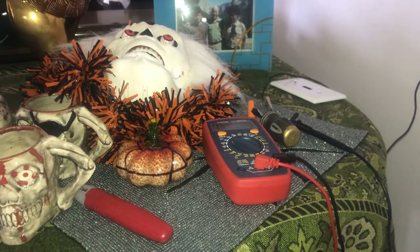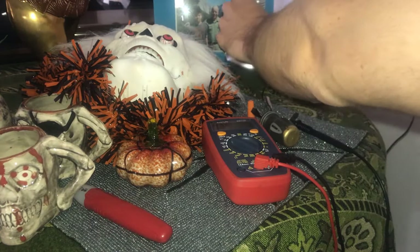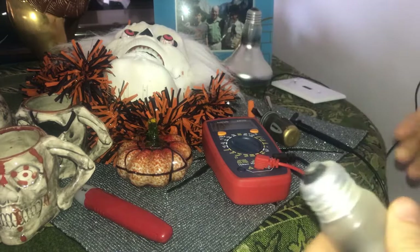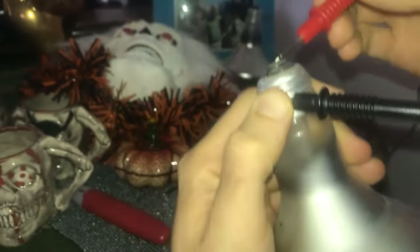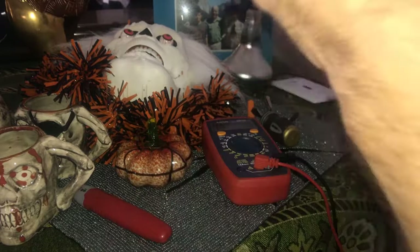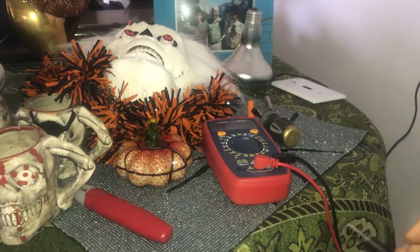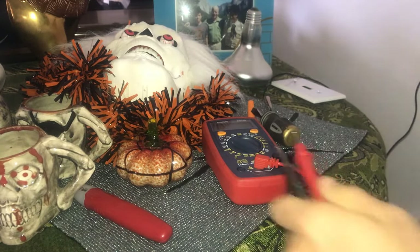If we're not hearing continuity, we can try a different bulb. That first bulb does not look great, so I've got additional bulbs here to test. Put the probe on the outside and this one on top. With that we've confirmed this bulb is good by checking the continuity. If you can't hear that on a filament bulb, then that means the bulb is not good.